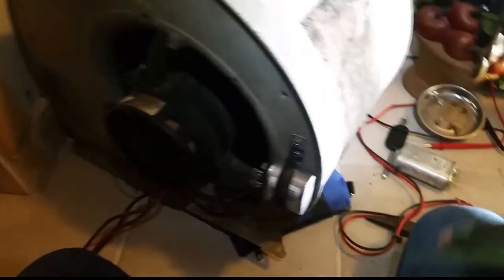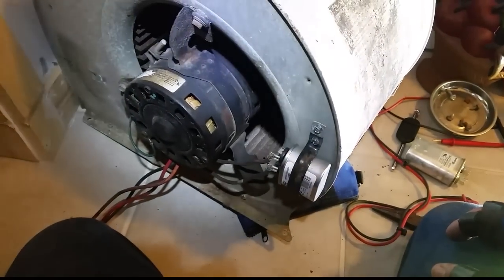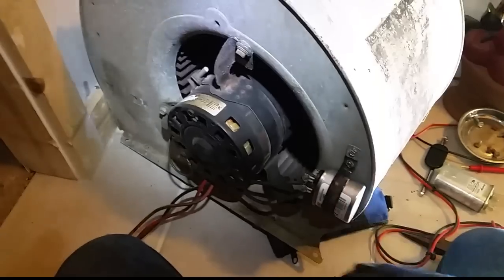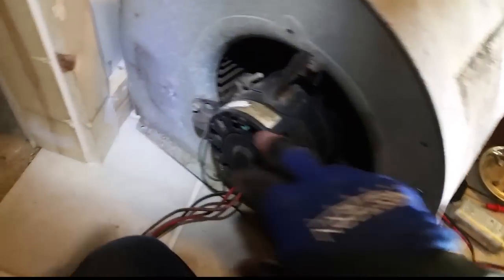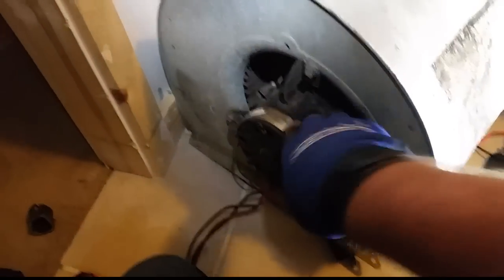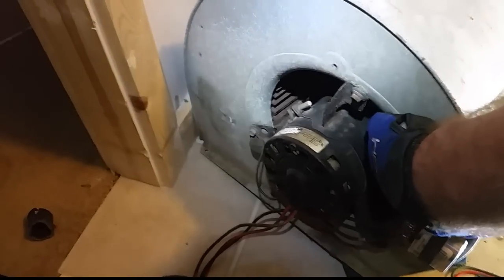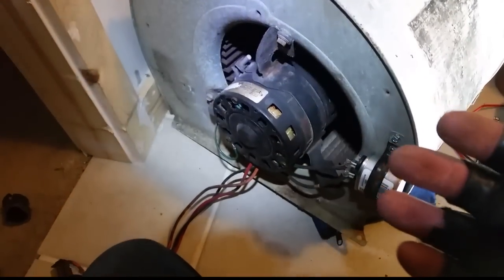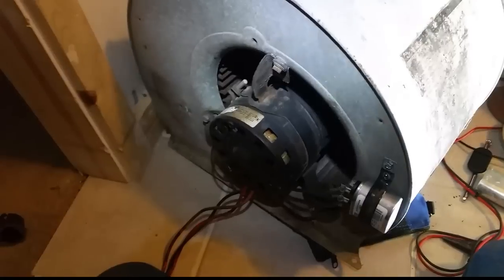We have our blower assembly taken out. The capacitor was registering about 6.5, so I went ahead and replaced it, and moved the capacitor up to the front so it's accessible — it was back behind here. Now at least we can sort of get to it if we want to test it in the future. The blower motor does have a lot of play going back and forth, so it is more than likely near the end of its life and should be replaced.